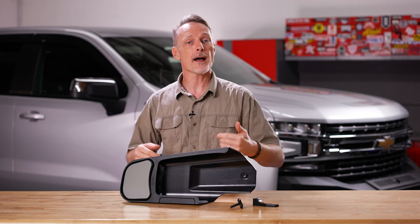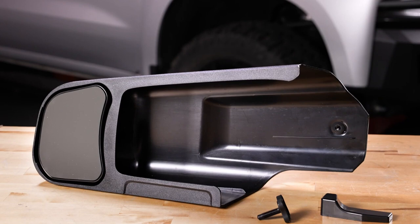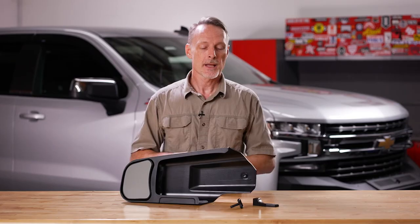When it's time to hook up to a trailer, it's very important to have proper mirrors to eliminate blind spots. So if your truck doesn't have factory tow mirrors, take a look at the custom tow mirrors from SEPA.